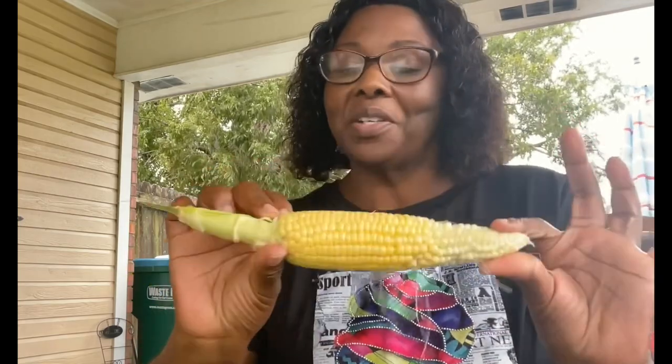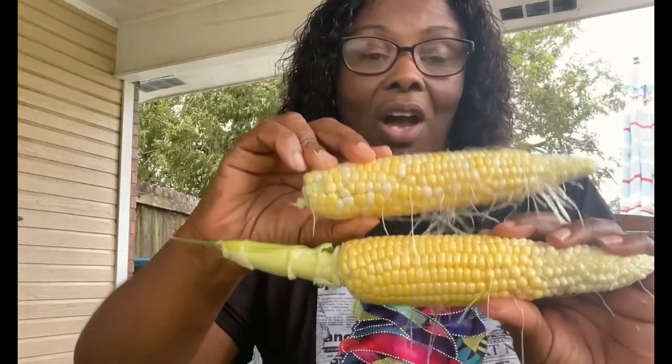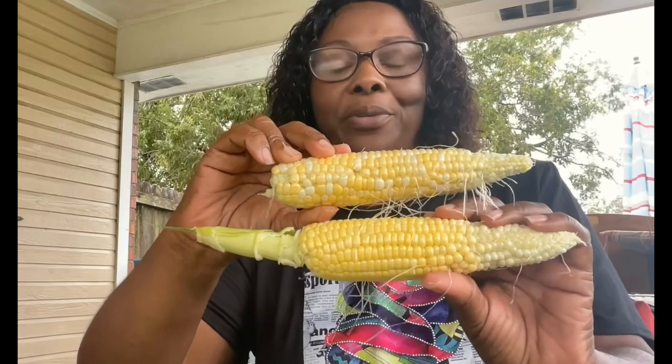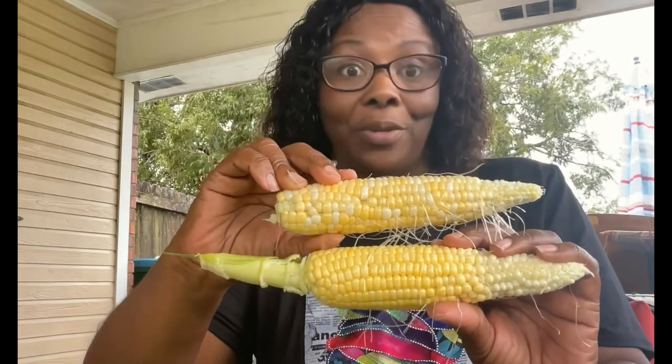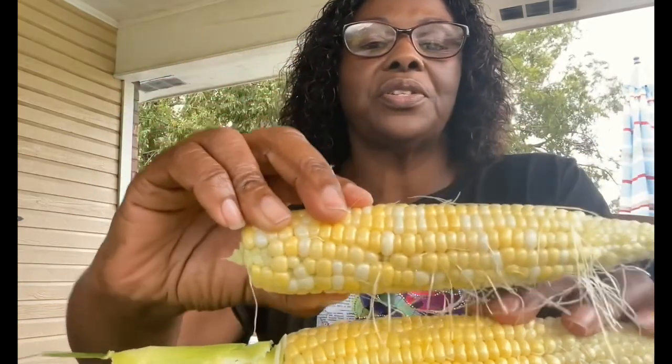This one could have stayed a little longer, but let's look at the difference — this is the bodacious and this is the silver and gold. I always said the bodacious was a bicolored but I was wrong. So that's the bodacious, this is the silver and gold. And if you remember the other variety I was growing — the early sunglow — it is completely yellow, a darker yellow than the bodacious.